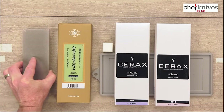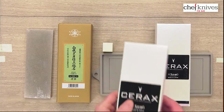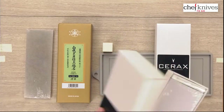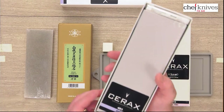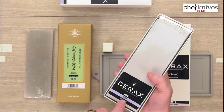So those are the components of it. The stones in this kit are the Suihiro Cerax 320 grit. These are great stones — they cut fast and they don't take a huge time to soak. I'm not going to take these out of the packaging here, but this is your 320 grit stone.